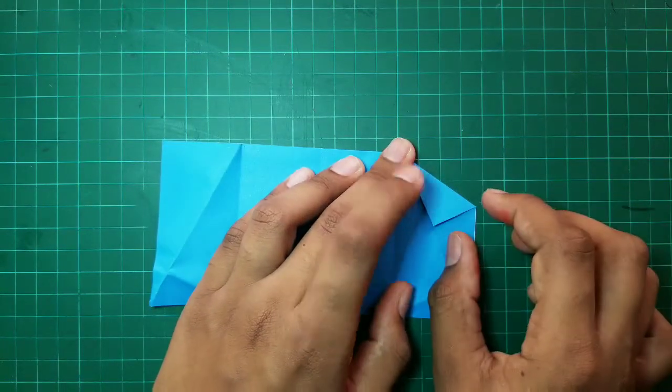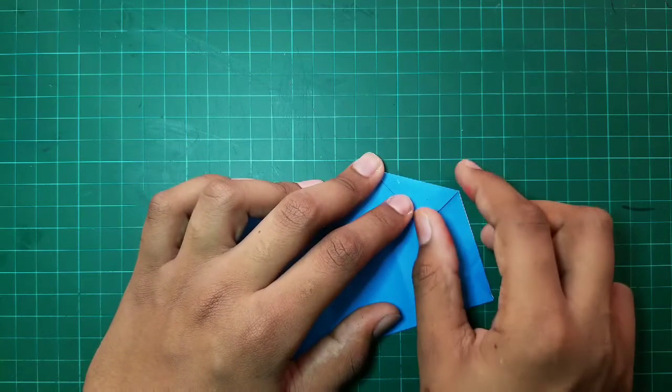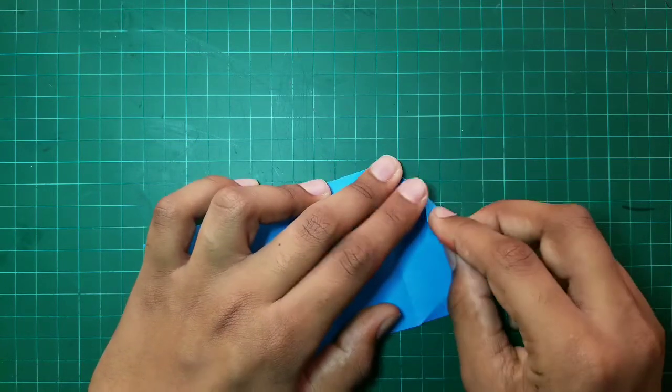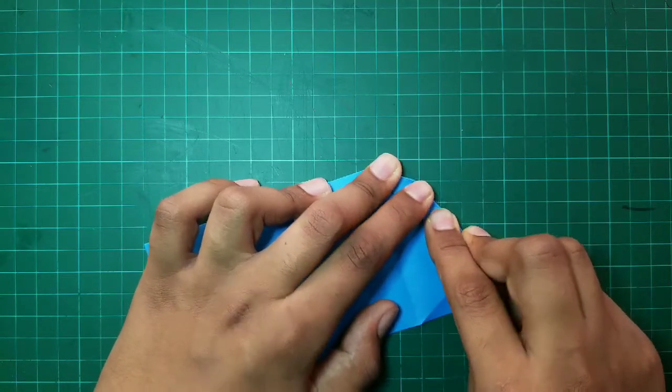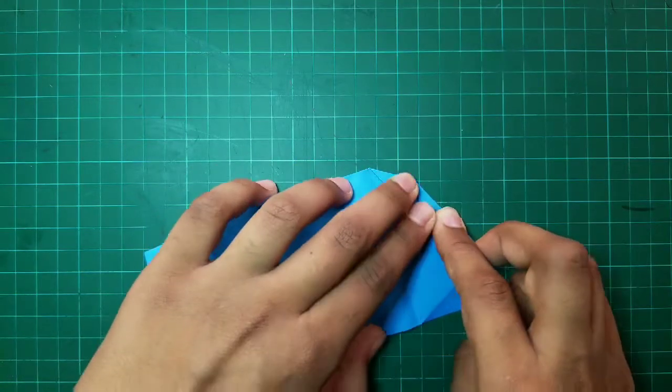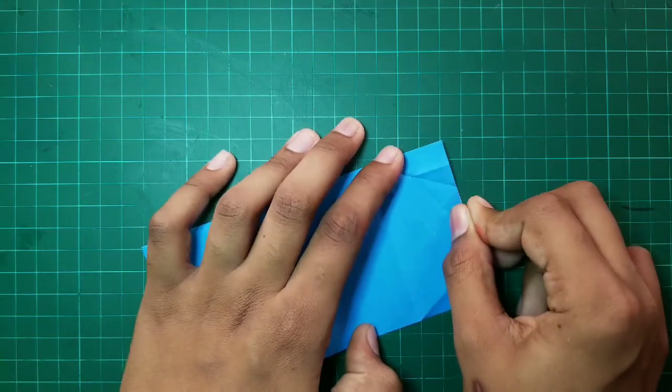And after that, we have to fold this point towards this point. And then, we have to unfold.